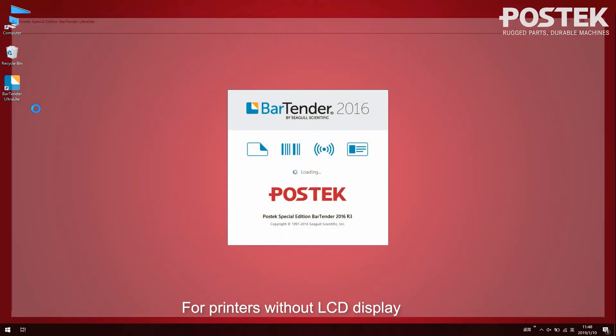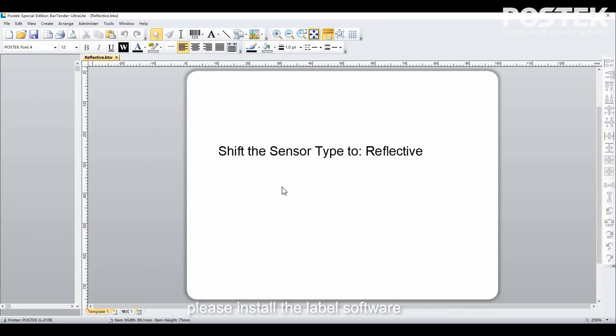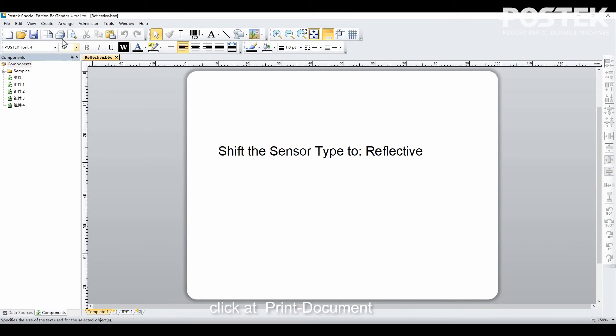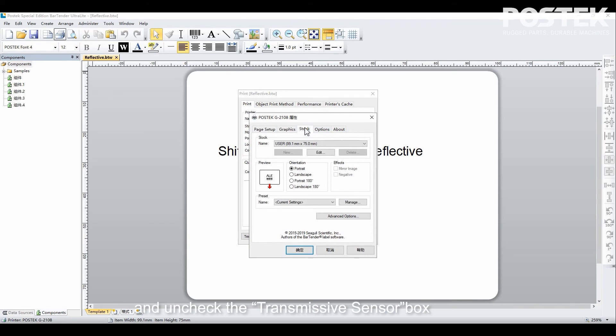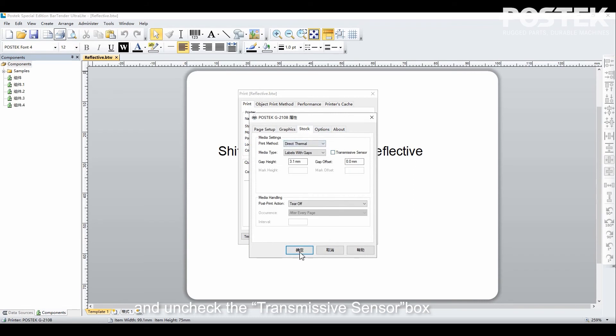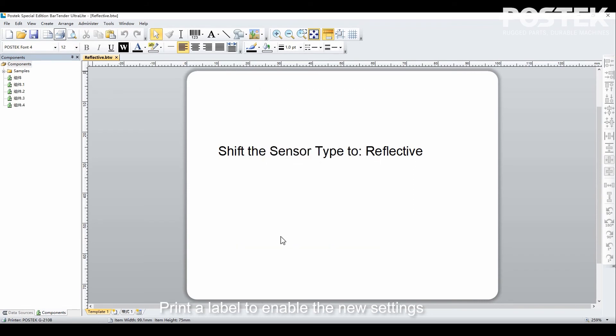For printers without an LCD display, please install the label software. Click add print document, then properties and stock, and uncheck the transmissive sensor box. Print a label to enable the new settings.